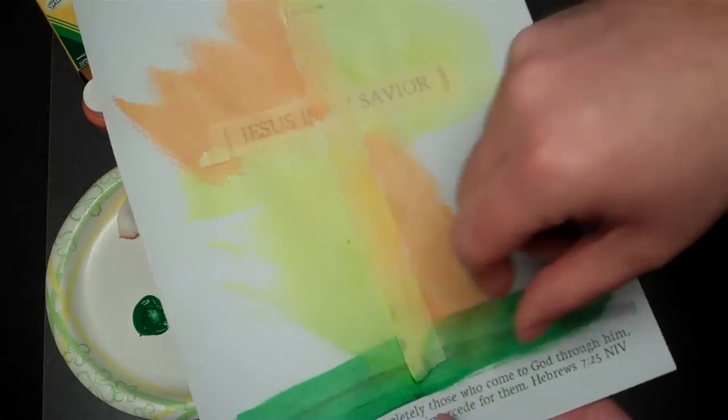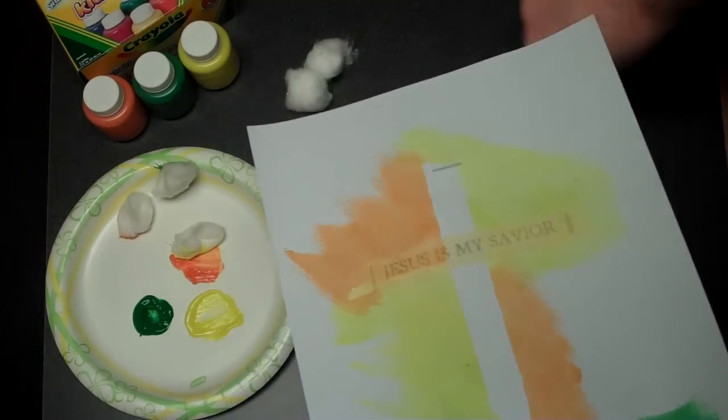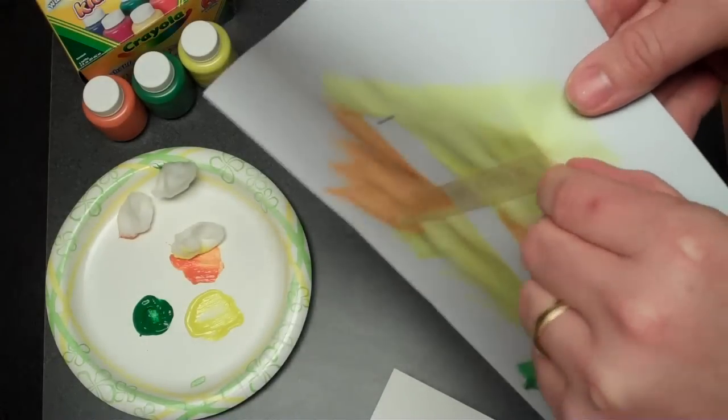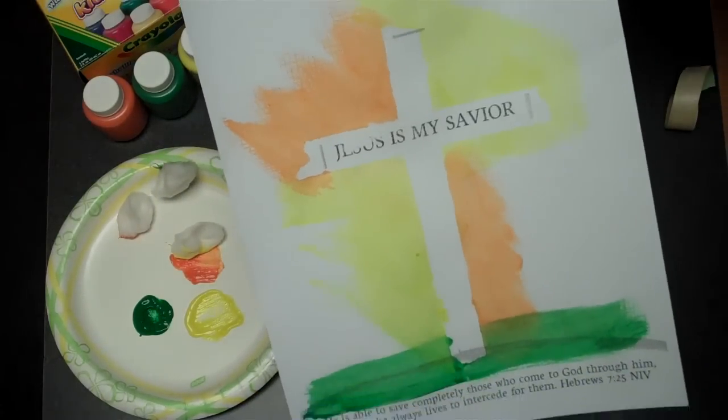After you've had time to dry, just come and peel back the masking tape. And there you go.